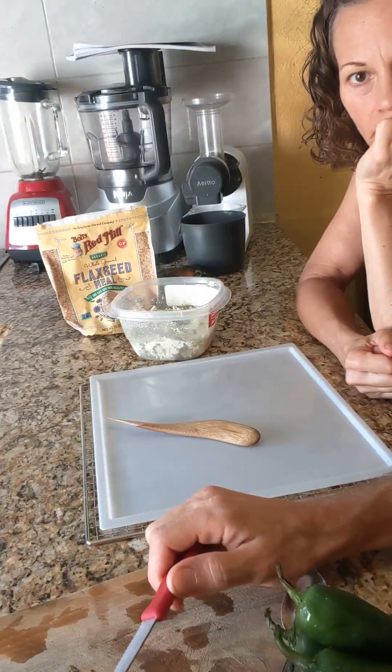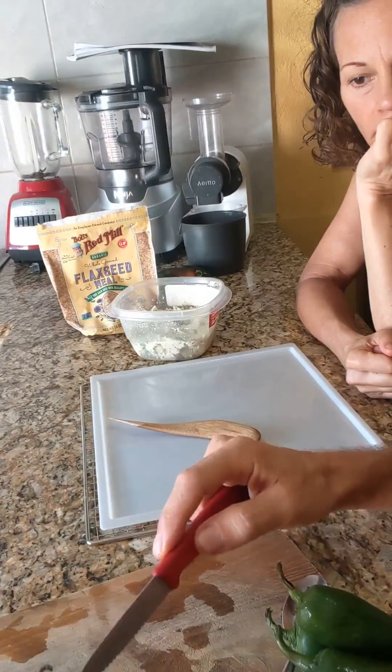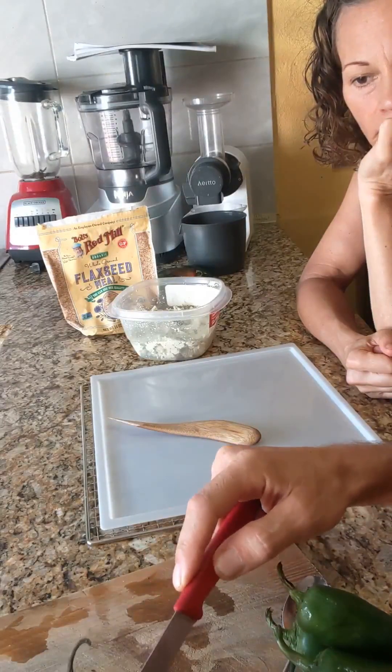I like to cut it like a fish — cut it across the neck a little bit, and then gut it down the center.